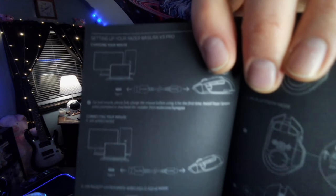Maybe I should read about what I'm supposed to do here. It tells you what all the buttons are. I just need to know how to set it up. For best results, please fully charge the mouse before using it for the first time. Install Razer Synapse when prompted or download the installer. Well, I guess I've got to go charge this. I'll be back.